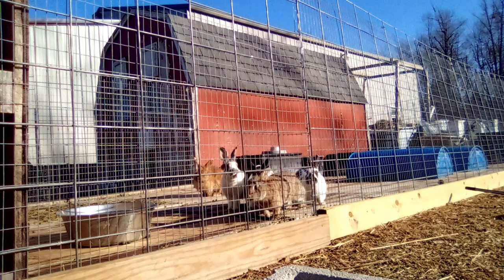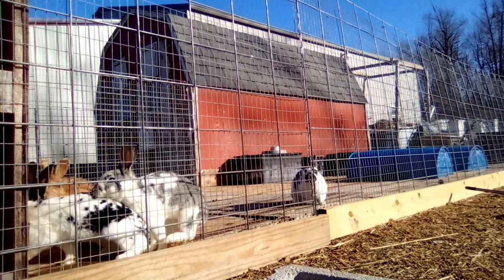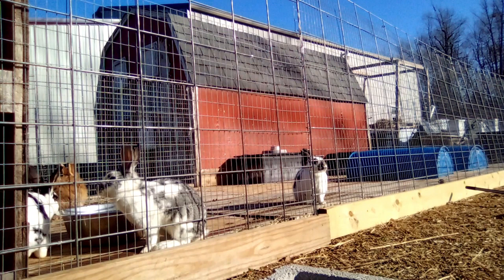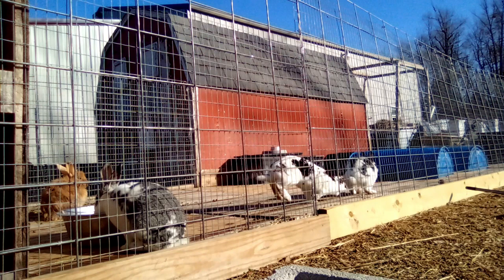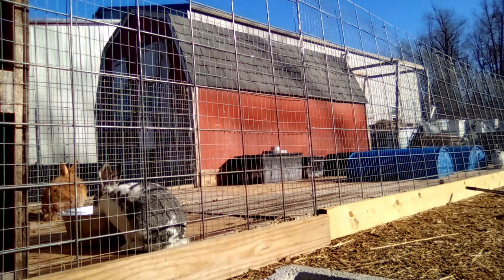The colony isn't completely done — it's serviceable and able to contain rabbits properly, but I have a whole bunch of cool ideas for multiple levels, fun hidey houses, see-through nest boxes, and other things I want to try. Those are more of a fun project than a need-to-do-right-now project. Now that we're approaching spring with a lot of other chores, I'm not sure how soon I'll complete those ideas, but just know it's not finished yet.